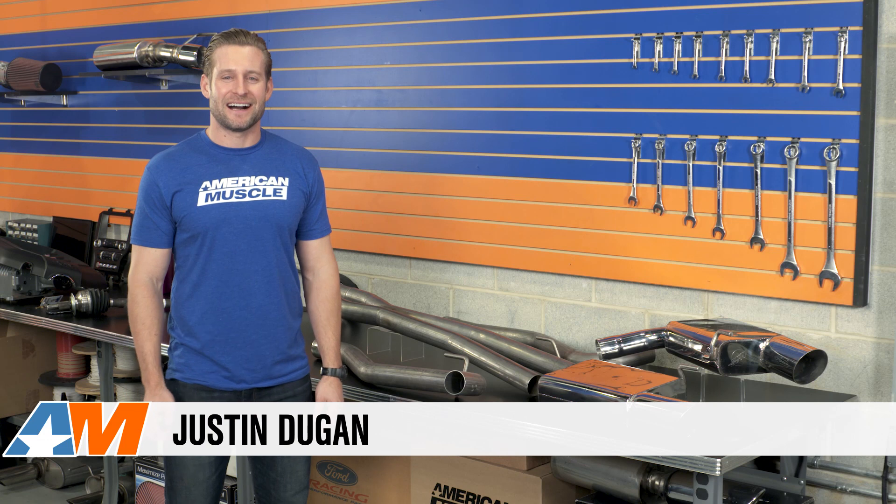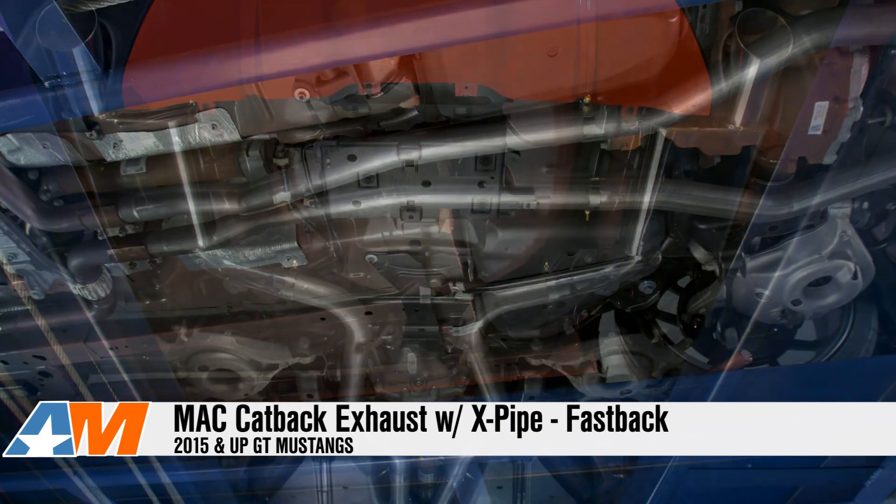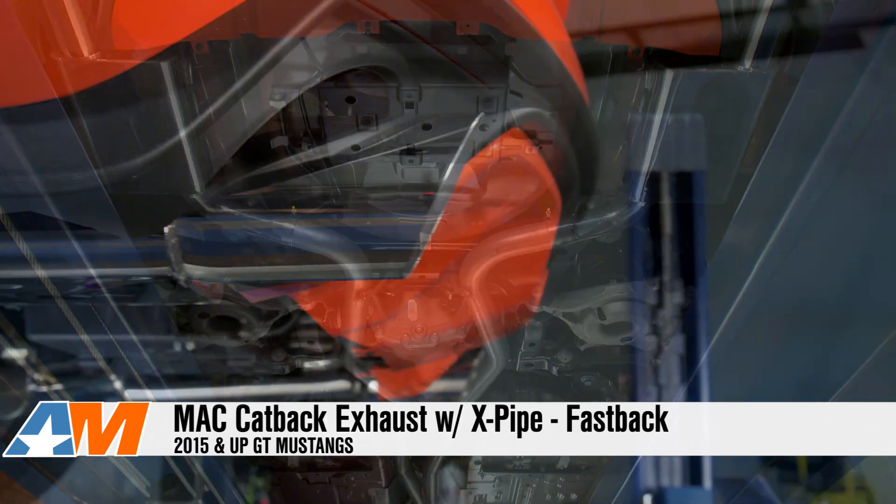Hey everybody, I'm Justin with AmericanMuscle.com, and this is my review of the Mack Cat-Back Exhaust System with X-Pipe, available for your Fastback 2015 and up Mustang GT.